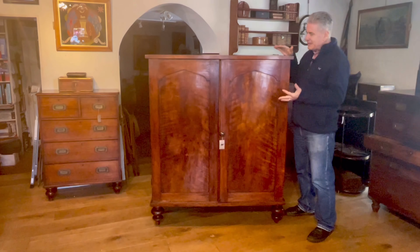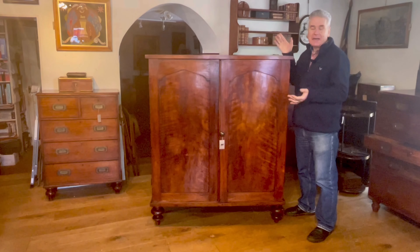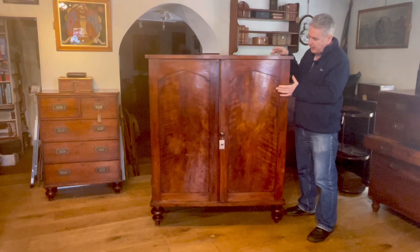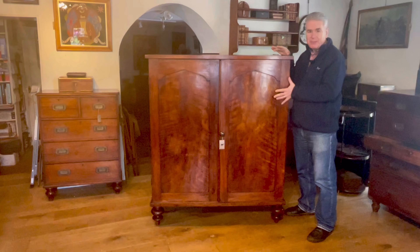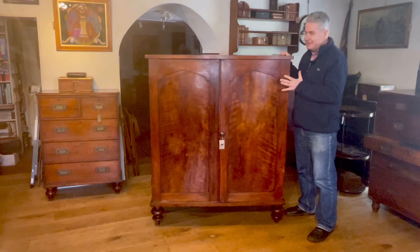This is an English wardrobe made to dismantle for travel — a campaign wardrobe. It's made of simulated mahogany, with a faux paint finish to resemble mahogany, and it's around about 1840 in date.